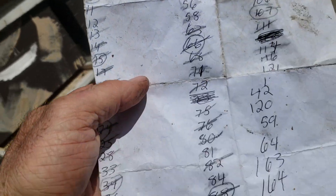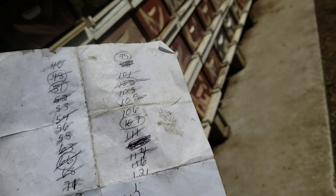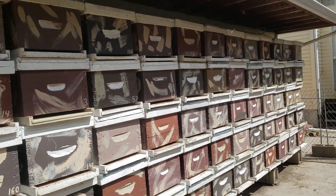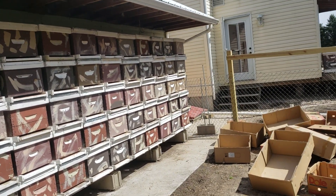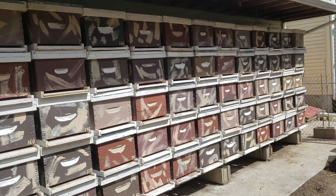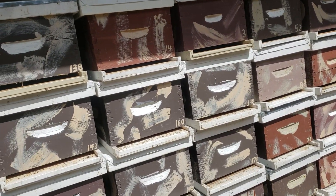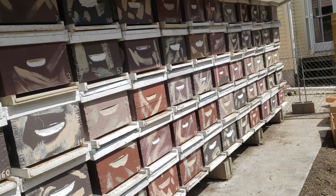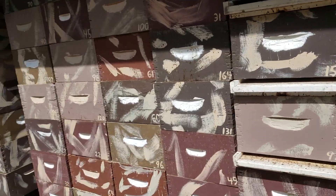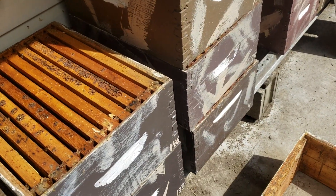I couldn't do what I do if I didn't number my deeps to keep track of what's going on. Here's a list I made of all the numbers that don't currently have colonies in them. People say how many hives they have — I have 200 hives. Sounds like a lot, right? But I currently have 94 colonies. Why don't you say how many colonies you have instead of how many hives? A hive doesn't mean anything. To get new colonies I'm going to split my current colonies, probably next month if the weather's right.